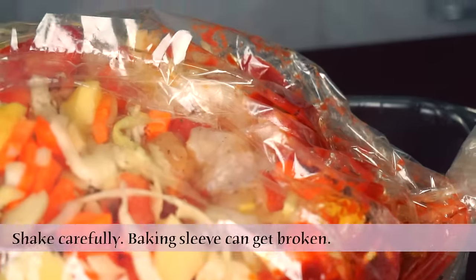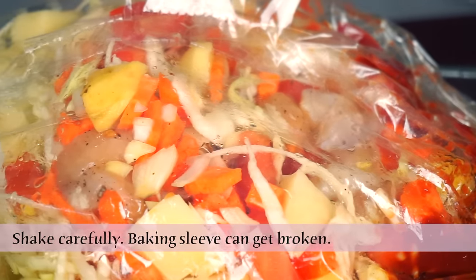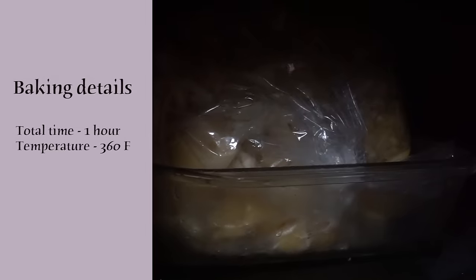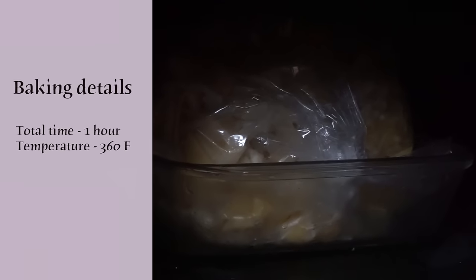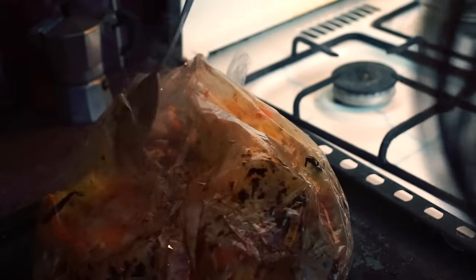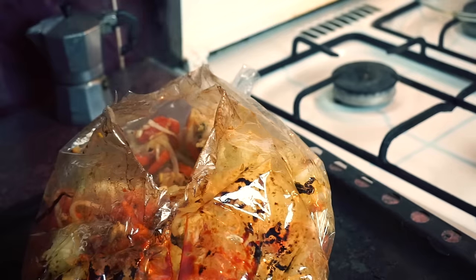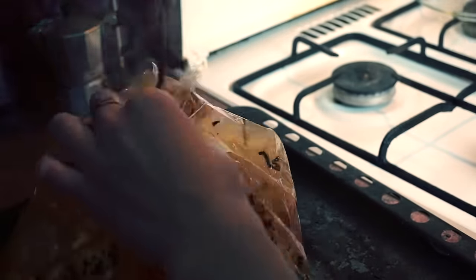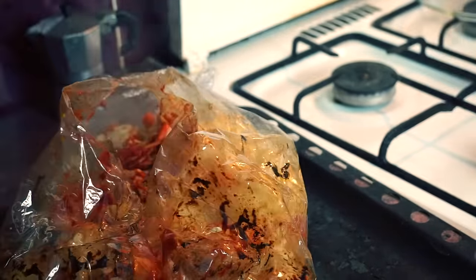Shake it a little bit and send it to bake. In 30 minutes, take it out and shake it a little bit again. If you feel like you need to add a little bit more of tomato paste, salt or pepper, do it. Then send it back to the oven for 30 minutes more.